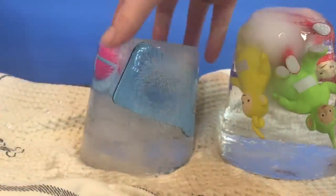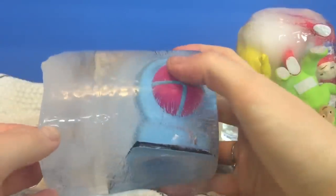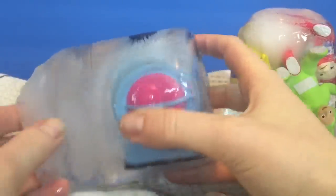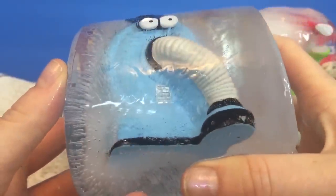Let's get Nunu out. Look at Nunu — his back end is sticking out of the ice. And there's the front of Nunu, fully suspended.